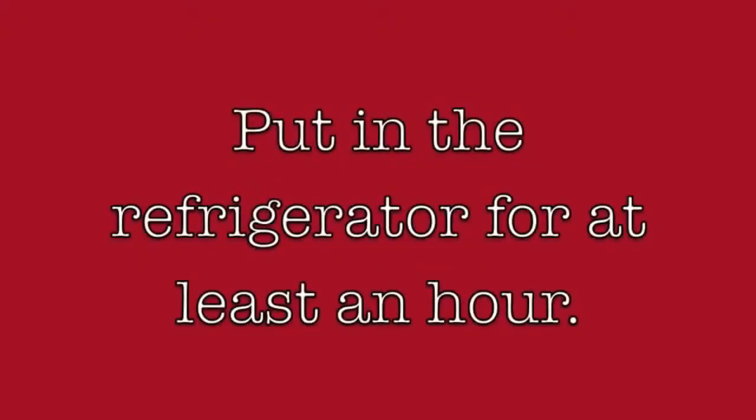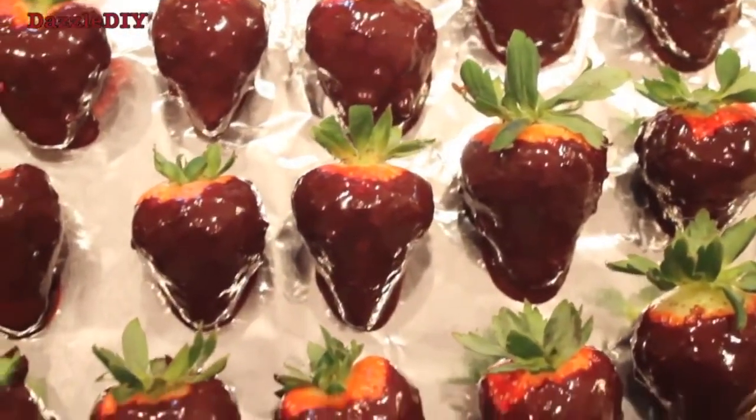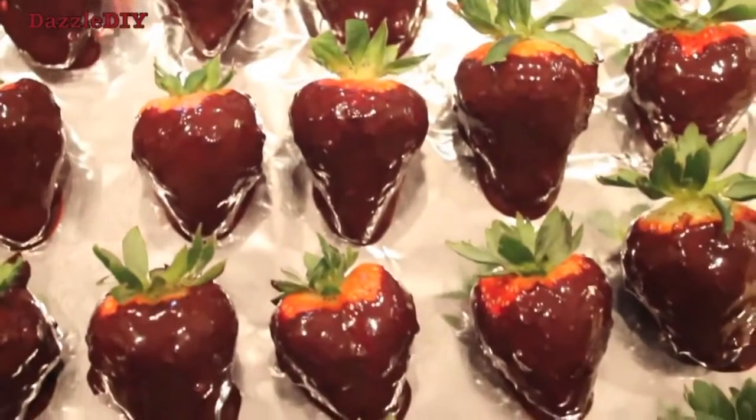Once you have all the strawberries coated in the chocolate, you can put them in the refrigerator for about an hour or so for the chocolate to set. And then you'll have these delicious strawberries.